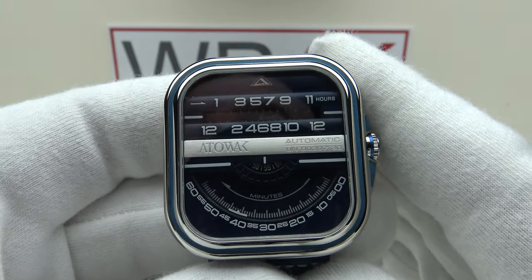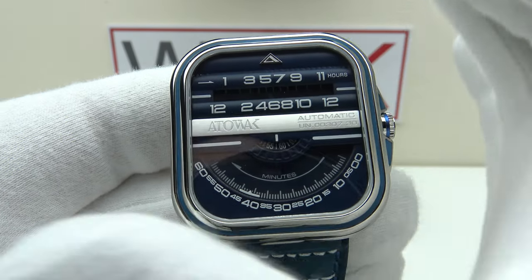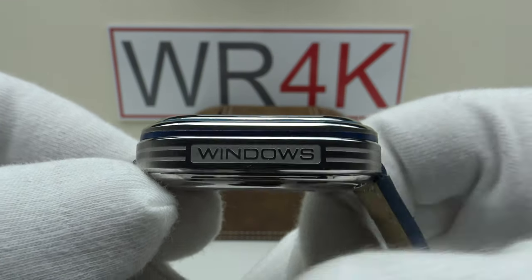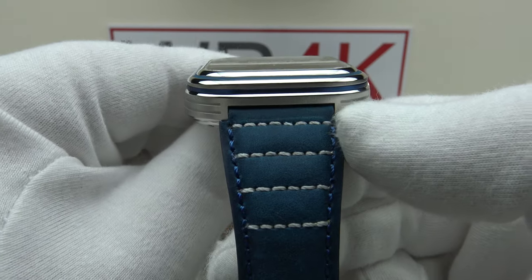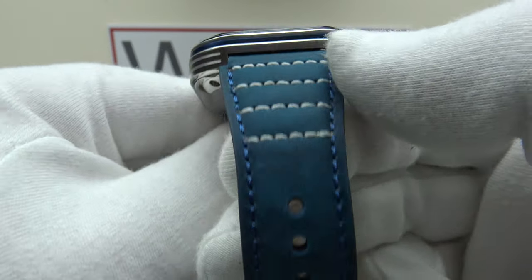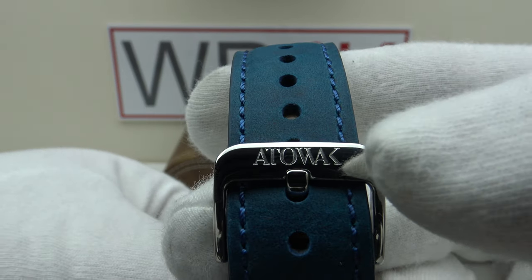With regards to the specifications: the Atawak Windows Pro Blue has a 42mm case diameter, a lug-to-lug measurement of 44.4mm, a thickness of 13.7mm, and a lug width of 20mm. The genuine leather strap is nubuck-finished and tapers from 20mm out of the lugs down to the signed buckle and tang. The buckle is signed to a high standard with the Atawak logo.